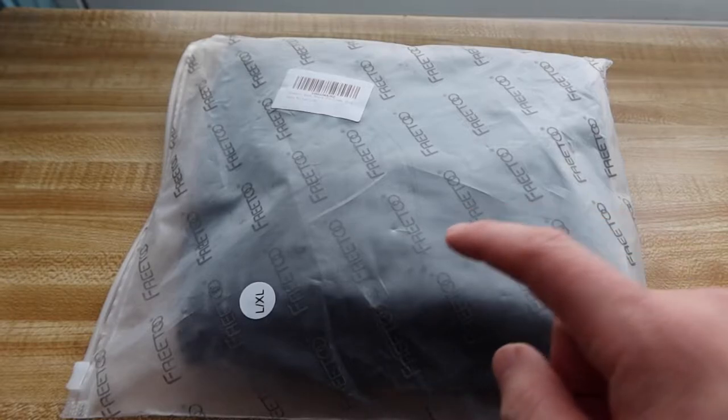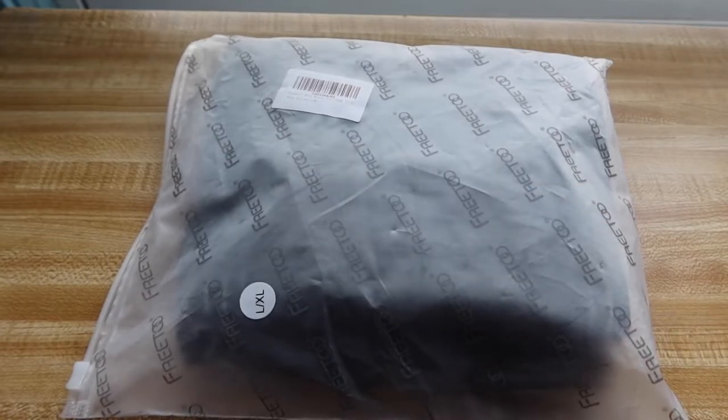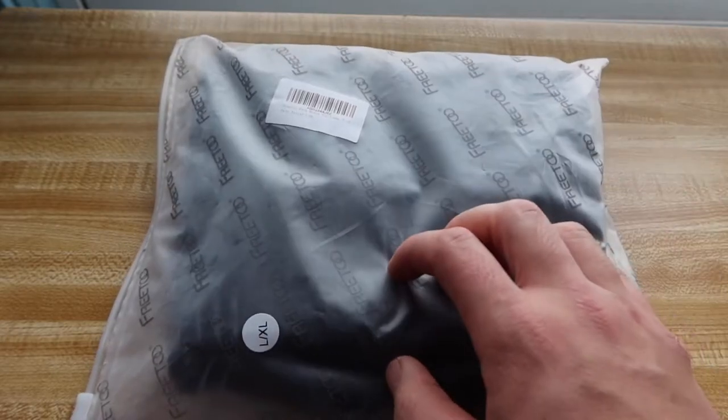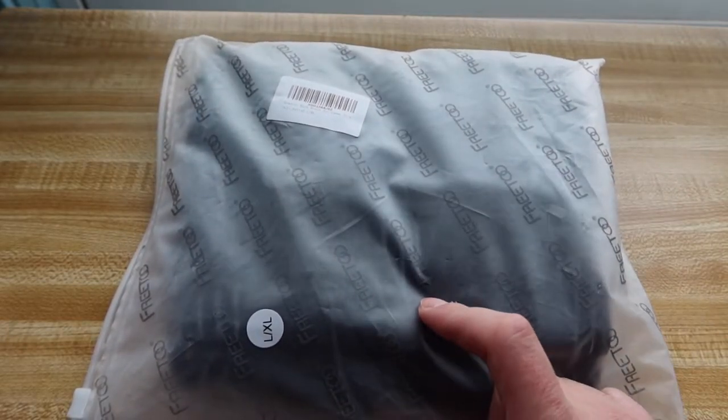Hey Z-Squad, welcome back to another episode of Is It Worth It? So for today's episode we have this cool amazing product right here in my hand. Basically what this is is a back brace that's by the brand called Fetune.